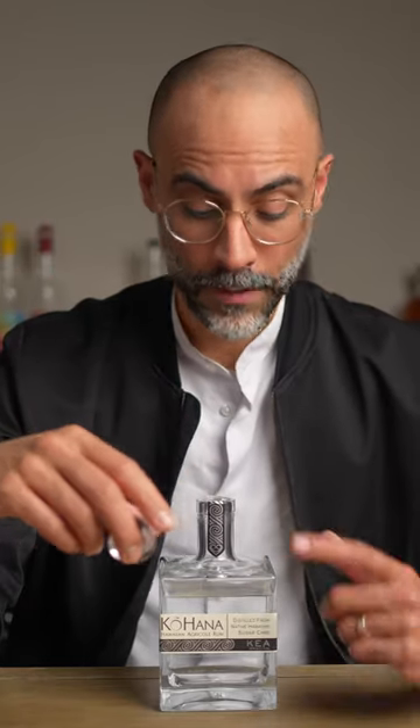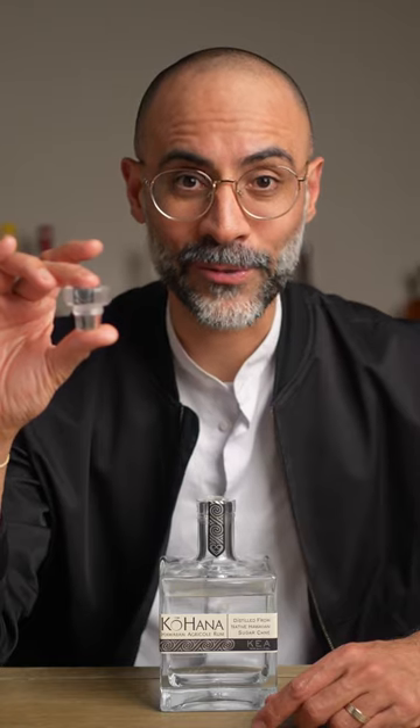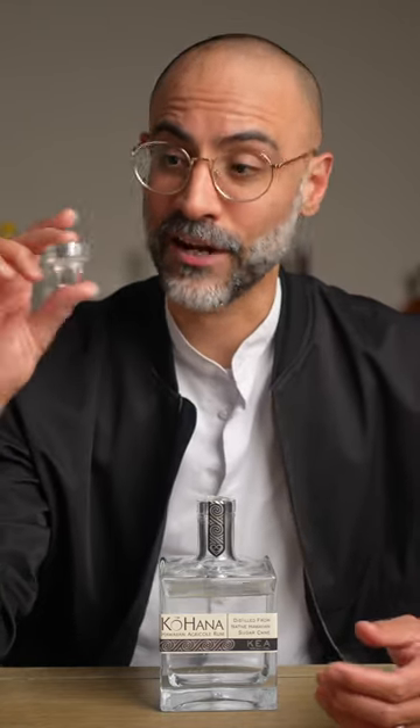Hey folks, I want to show you how to open up a bottle that has one of these glass corks, because apparently I've been doing it wrong for years and only recently figured out the proper way of actually taking this cork out.